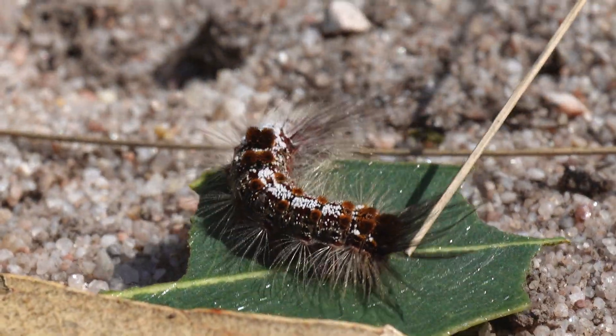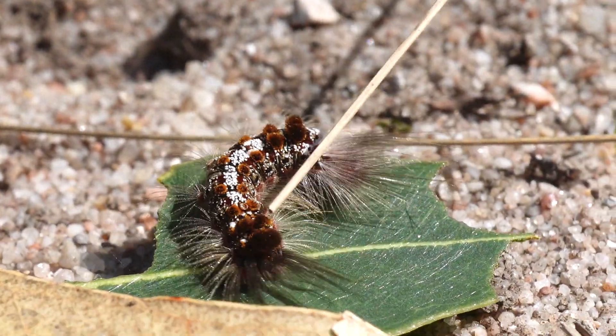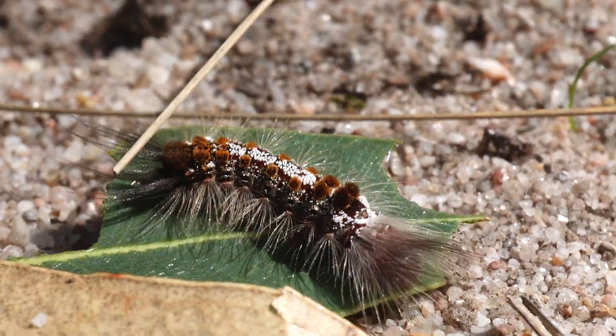If you need to move a hairy caterpillar, put something in front of it and gently touch the caterpillar's abdomen with a twig and it should walk forwards. Then you can safely relocate the hairy caterpillar.